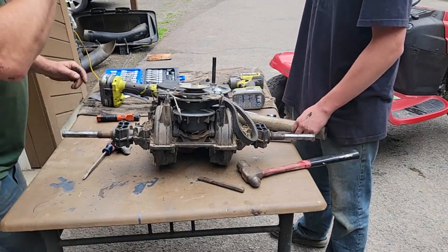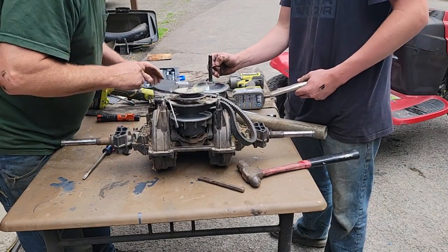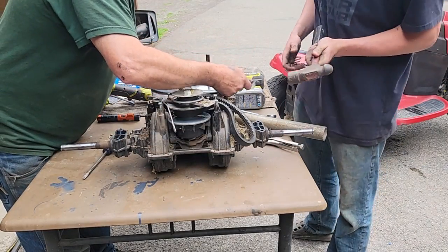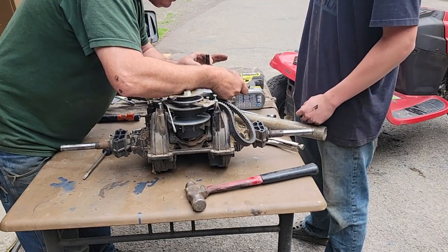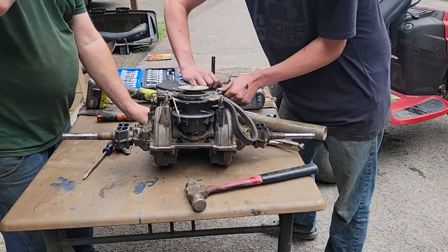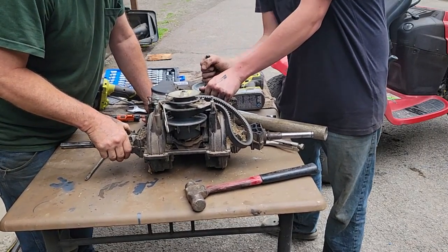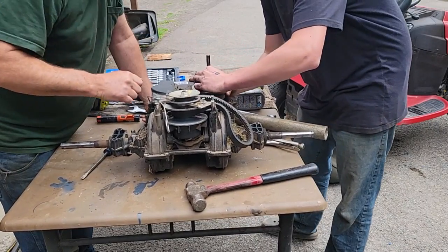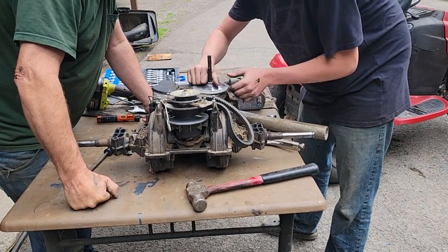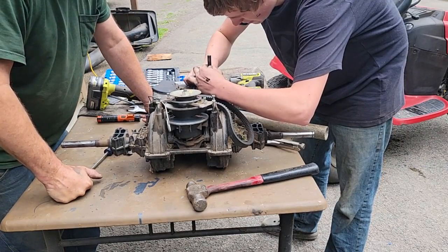We got it loose. The easiest way wasn't two wrenches or a pipe — we just took a chisel and came in on the edge where it won't hurt the top, gave it a wrap and it broke it free. Now unspin this nut. We're going to take this assembly off just to get to the plastic. You're turning the whole thing — put your pin in and look at what you're doing. Hold the pin, pull that spin. It's a lot like a go-kart clutch, sort of.